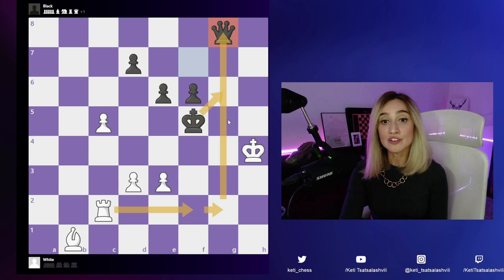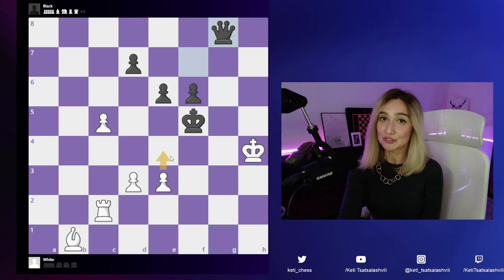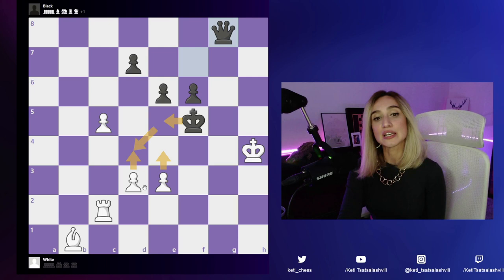However, I still need to calculate what happens after e4, because this is also a check and maybe it's actually better. After e4, king goes to e5, and there is another check. King takes that pawn as well and we are slowly getting out of checks. So e4 is not the move we're going to spend any more time on.